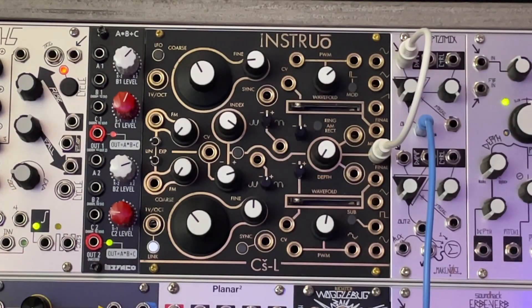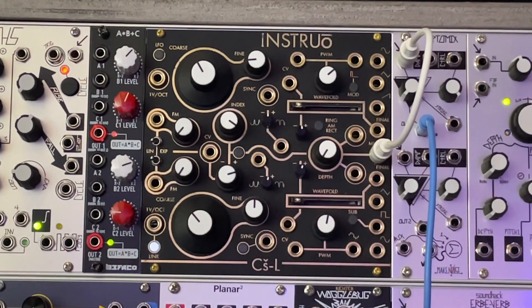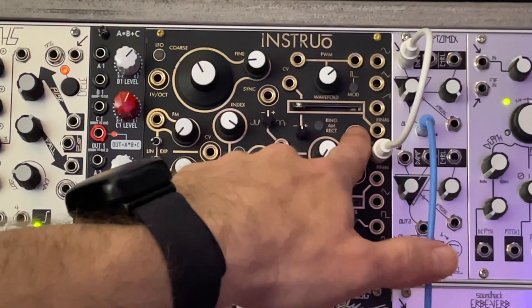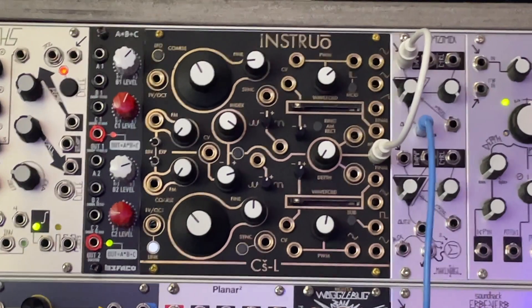Hello, so let's continue our walkthrough of the Instro-CSL. Today we're going to talk about the Mal-to-Play output. This has a ring modulation mode, an AM mode, and a full rectification mode. It has two inputs, and the sine waves are normal to the inputs. So if you plug nothing in, you get a sine wave from each of these oscillators.